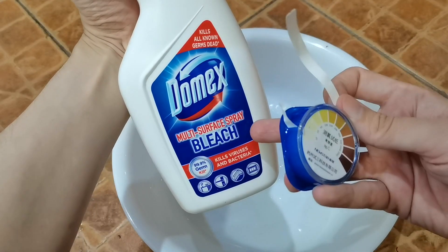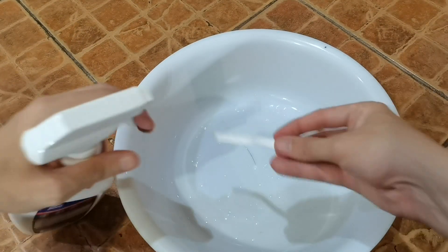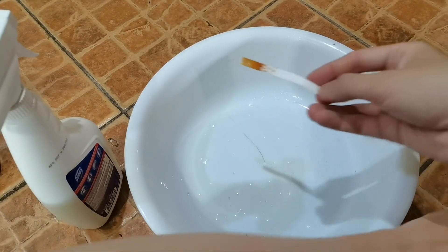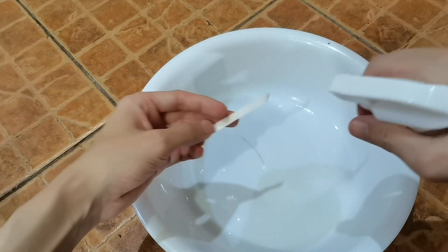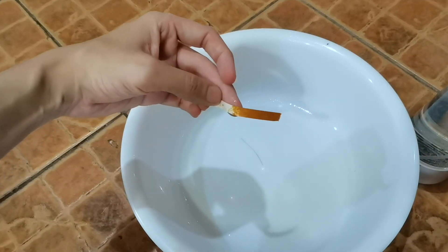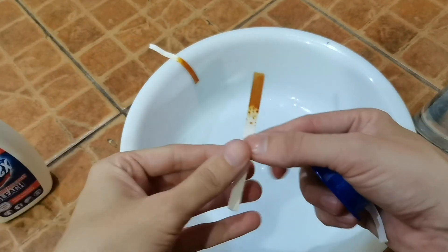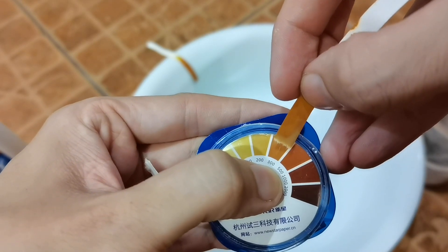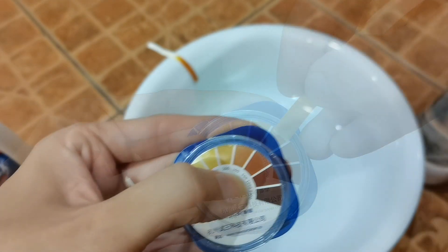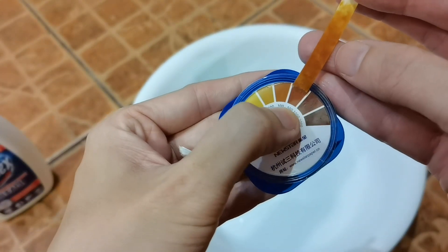We'll start with the over-the-counter bleach, where the active ingredient is also sodium hypochlorite — just a little spray onto the test paper. You can see it immediately changed colors. After 30 seconds, we also spray our DIY homemade solution — that also changed colors very quickly. The test strip from the over-the-counter bleach reads somewhere between 300 and 500, probably closer to 300. Our homemade high-concentration one I would say is closer to 500.